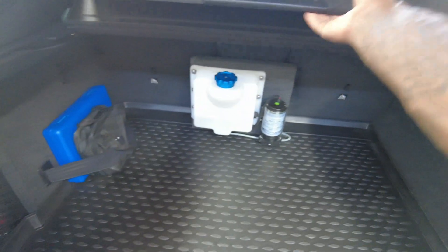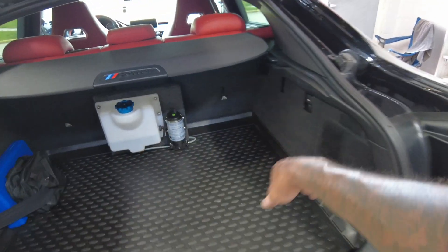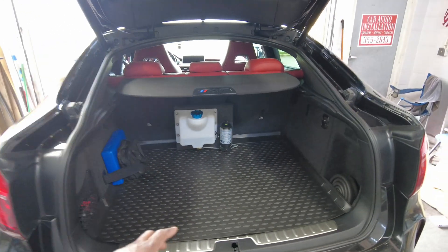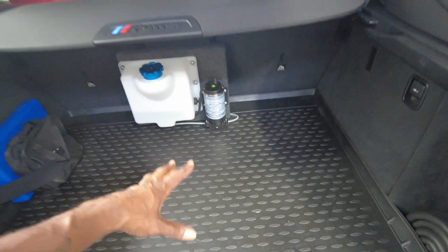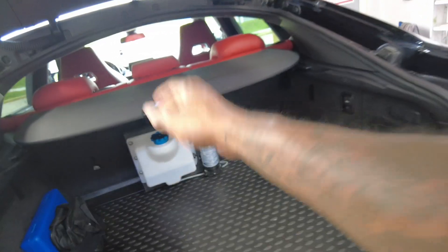We did the full meth kit and wiring here at Infinite Audio — ran the relays, wiring, everything. This is a car audio shop, and this shows how good and quality the work this guy does. We're doing power mods at a car audio shop.